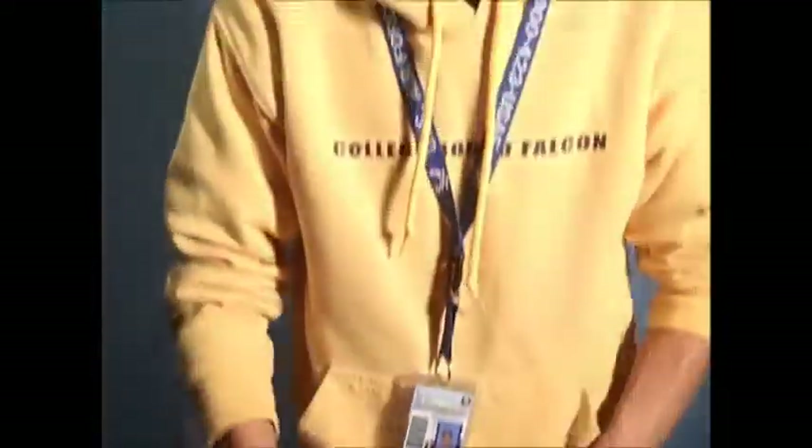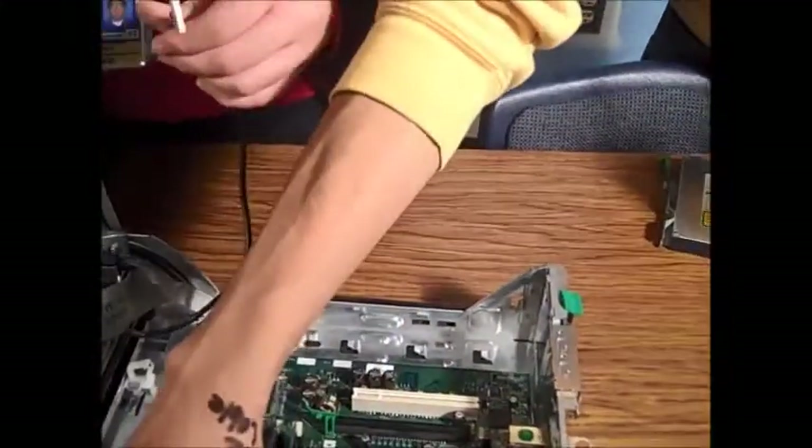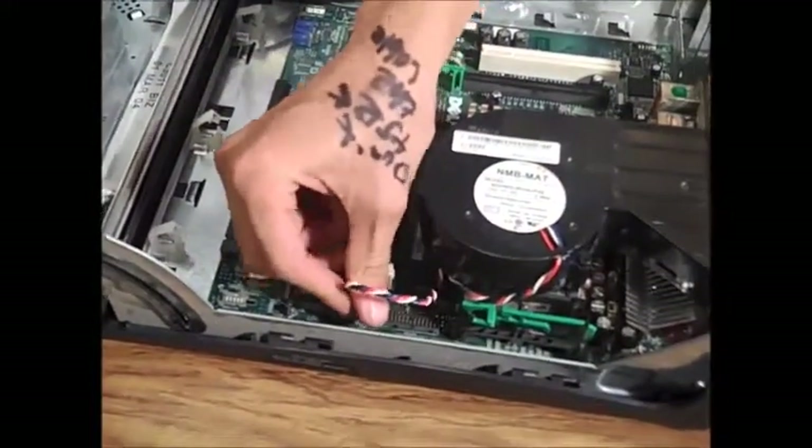Want to get the sound cable? I'll just plug in the fan cable again — just slide it in and you're good.